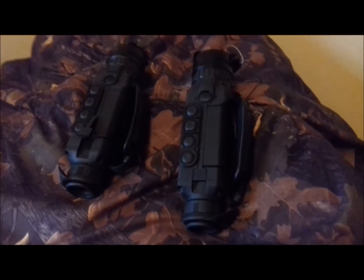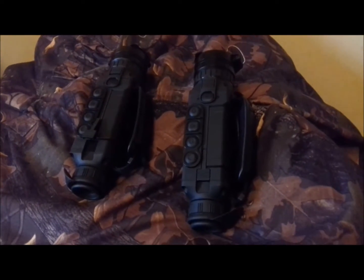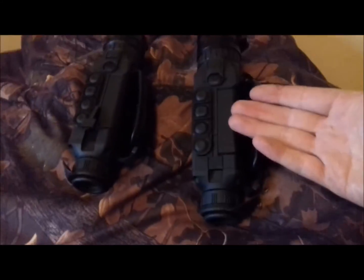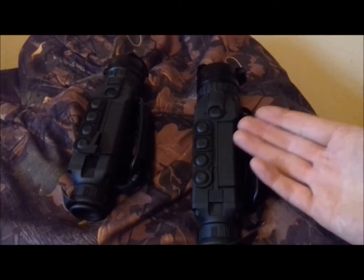Hi, welcome back to Drew's Lab. Today I'm quite excited — I've got the two brand new Helion models here. On the right we have the XQ50, and the XQ50S, sorry, which stands for fixed lens.